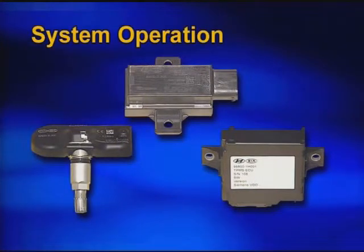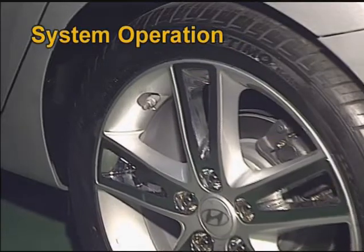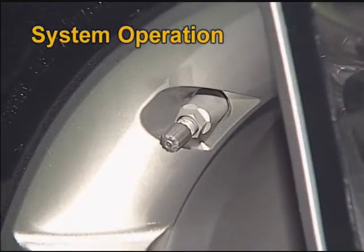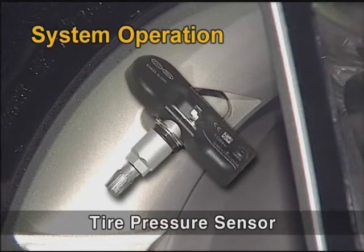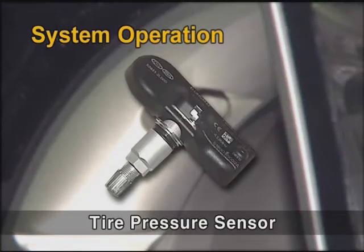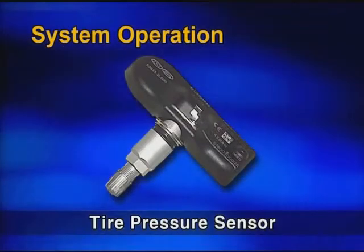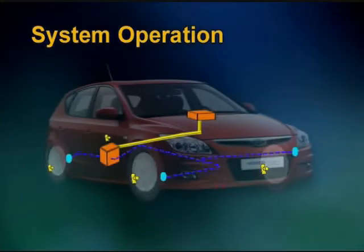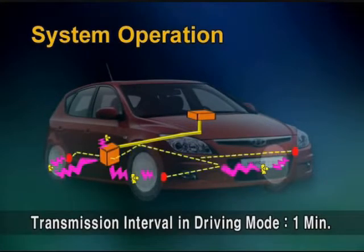Now let's look at the system operation and components. There are four tire pressure sensors installed on the rim wheels. They detect tire pressure, acceleration, as well as temperature, and send the information to the receiver via radio frequency wireless signal.